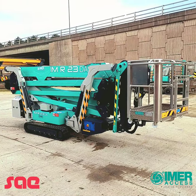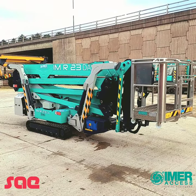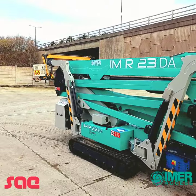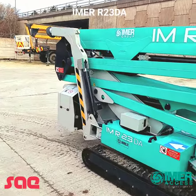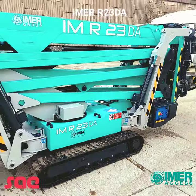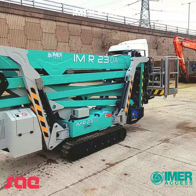Hello everyone. I'd just like to do a short video showing the features of the new IMR23DA from Immagroup, which is the newest model from Immagroup. It's a 23 meter working height with a maximum outreach of 12 meters.